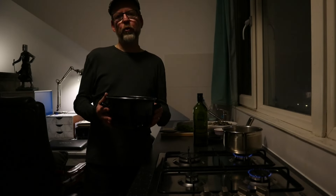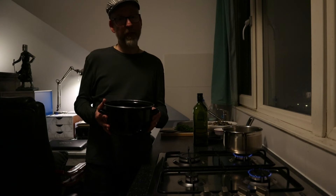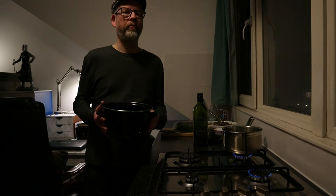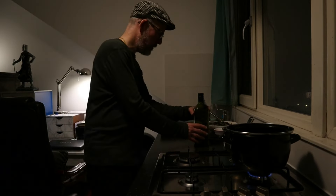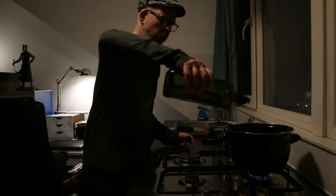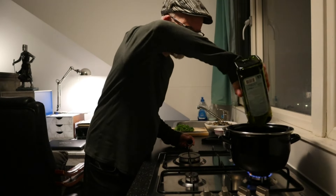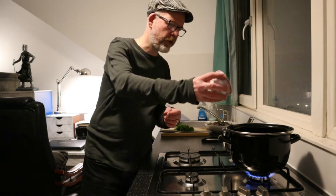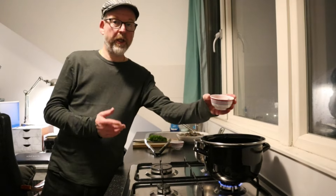For the vongole I'm gonna use my mussel pan, because you really need to steam vongole clams just like mussels — not too long, just a couple of minutes really. So on a low fire with lots of extra virgin olive oil. The olive oil is really the base of the sauce, so I'm going straight in with my garlic and red chili.